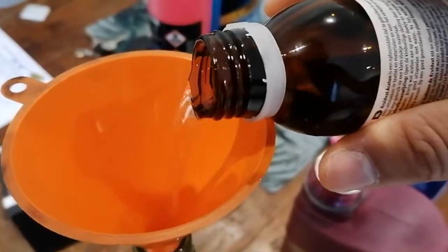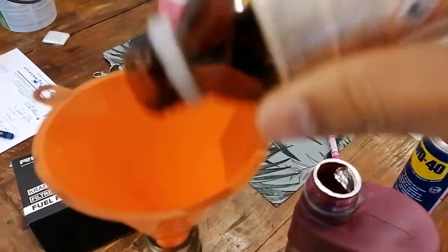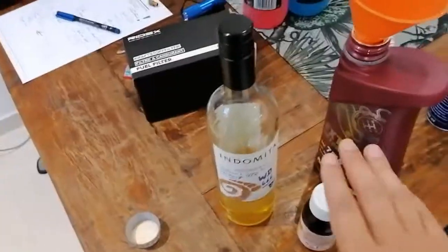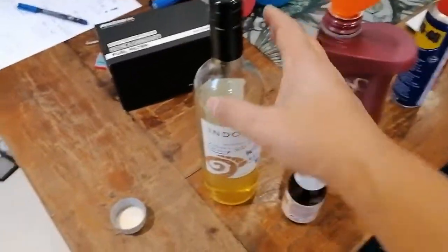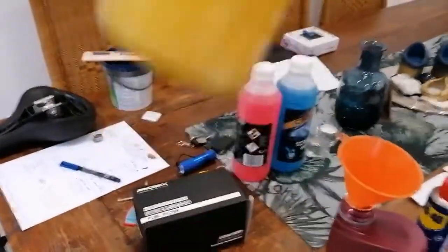Then we do the same with our acetone — open this up and carefully pour this in. You don't want to be getting this anywhere; this stuff is quite acidic. Close everything up, make sure you don't drip this anywhere. Give this a nice shake to get it all mixed up, as the oil and the acetone have to bind.